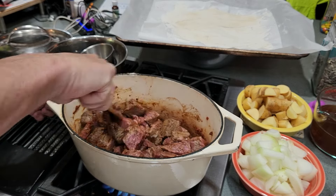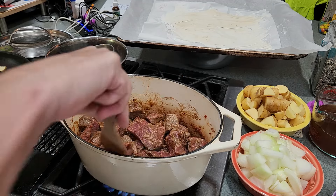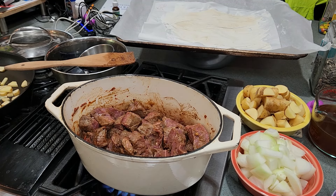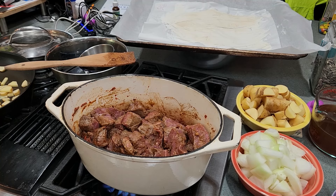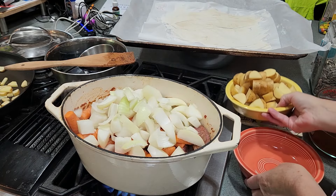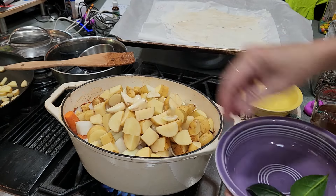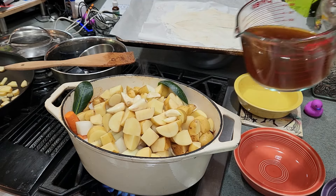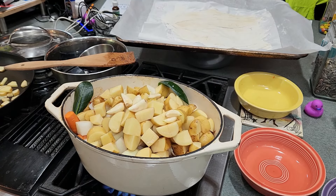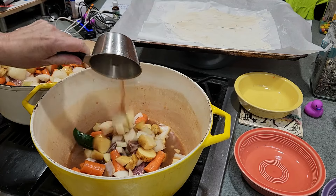You'll also notice this recipe does not call for celery. And the chunks of everything are big — one and a half inch chunks. I cut most everything down just shy of what they requested, so we'll see how it turns out. We can always change it next time. Now we're going to add in all the vegetables: big hunks of carrot, big hunks of onion, potatoes, smashed garlic, and bay leaves. I have more stock — we need it. As suspected, this pot is too small. Don't be afraid to try and make mistakes; we all do it.